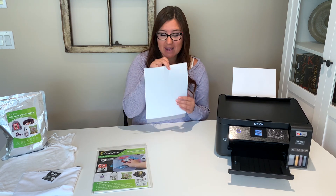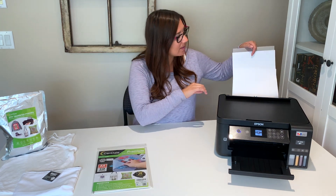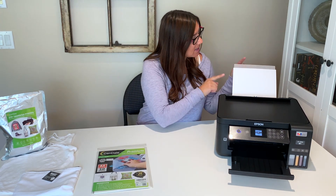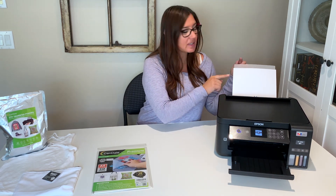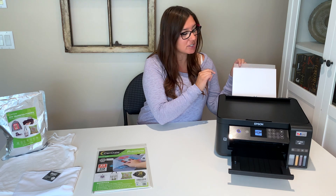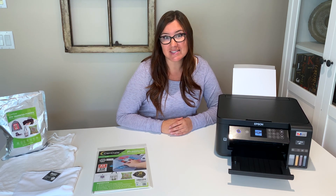I'm going to take my tape side and put that side down. For my Epson 2850, I do want the print side facing up, so on your transfer sheet that part is going to be facing up. I'll go hit my print button on the computer and we'll see how this does.